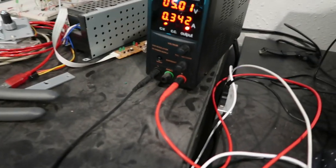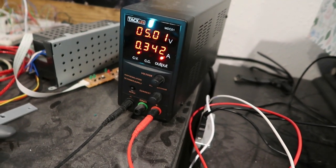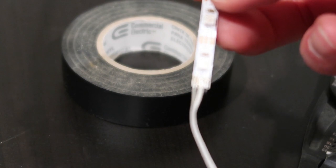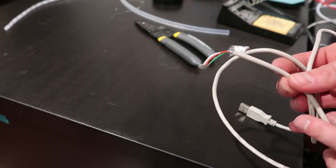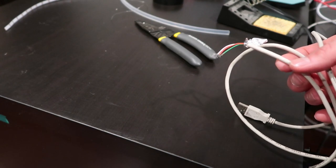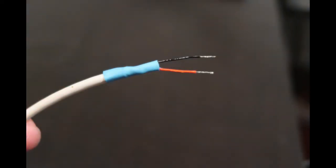In order to determine the current draw I roughly connected the strip and lit it up. The power supply showed about one third of an amp, which helped me pick the USB power supply later. After desoldering the original wires I soldered in a three wire ribbon cable. For the power cable I cut a USB cable — in this case only the red and black wires are needed. It's important to cut the green and white wires to different lengths so that they're impossible to short, in case I ever plug this into a computer.